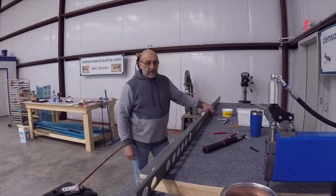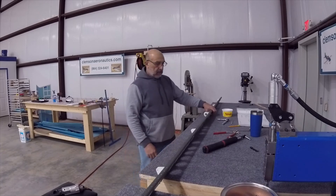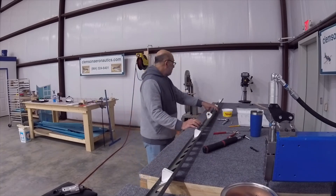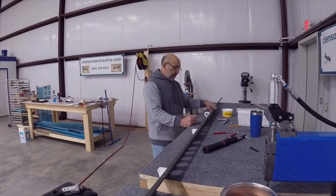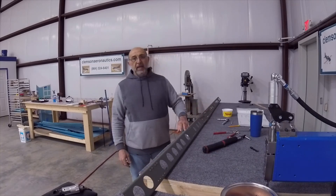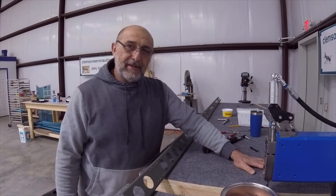Now the rear spar is complete with all the rivets, with the exception of the ribs. I guess we'll call it a day, but thank you very much for watching and we'll see you next time.